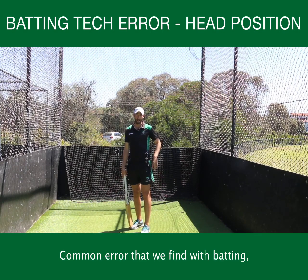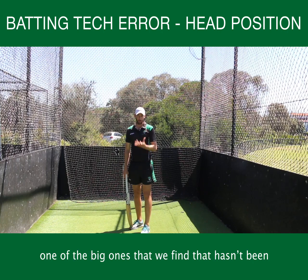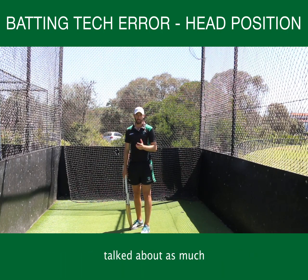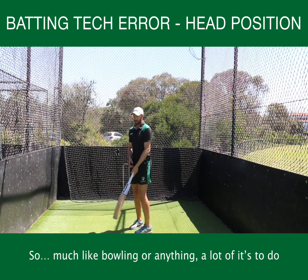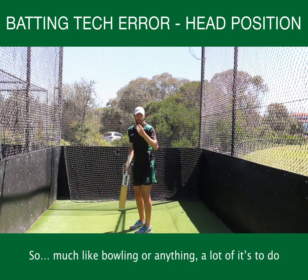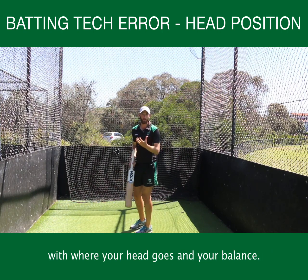A common error that we find with batting — one of the big ones that hasn't been talked about as much — is where your head starts when you're batting. So much like bowling or anything, a lot of it has to do with where your head goes and your balance.